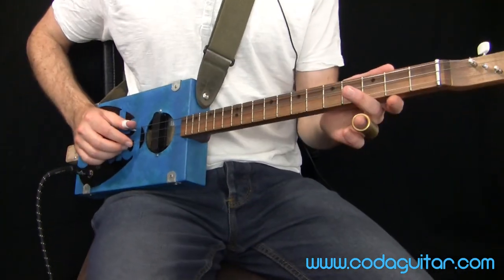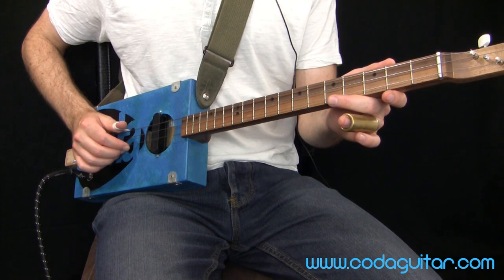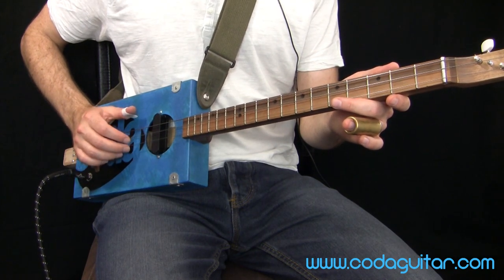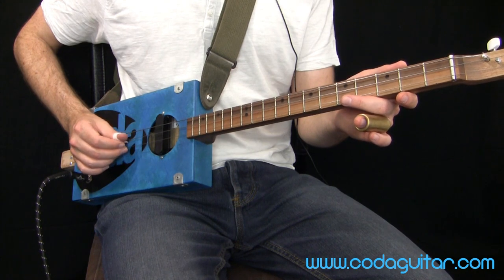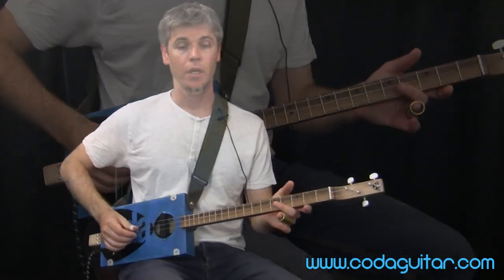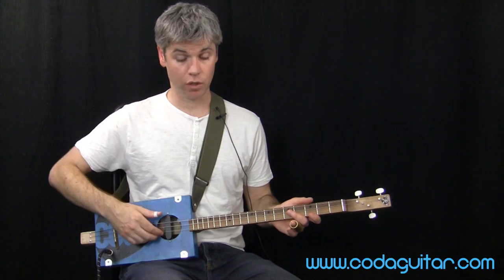Before we get into that, let's just check the tuning. We've got low G, then middle D, and then high G. This is the most common tuning for cigar box guitars, and it's what we're using today.